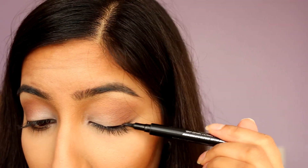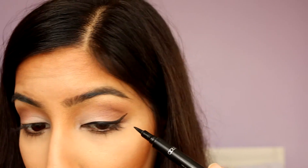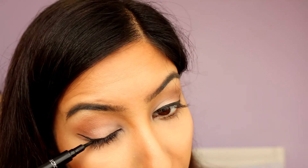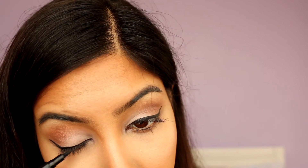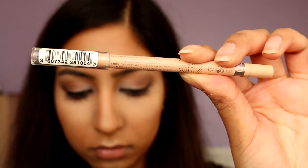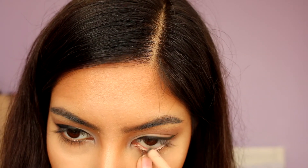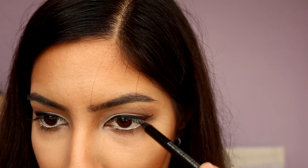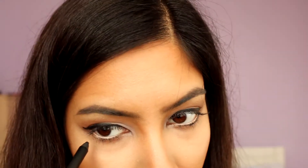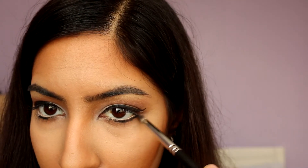I'm quickly curling my lashes with my Primark eyelash curlers before going in with my Collection Xtreme 24-hour felt tip liner, slightly winging it out. I'm applying Rimmel Scandaleyes Cool Liner in Nude to my bottom waterline and going in with Urban Decay's 24/7 Black Liner in Perversion on the outer half of my bottom lash line. I'm then going back in with Makeup Geek's Cocoa Bear to smoke out that bottom lash line with a pencil brush.